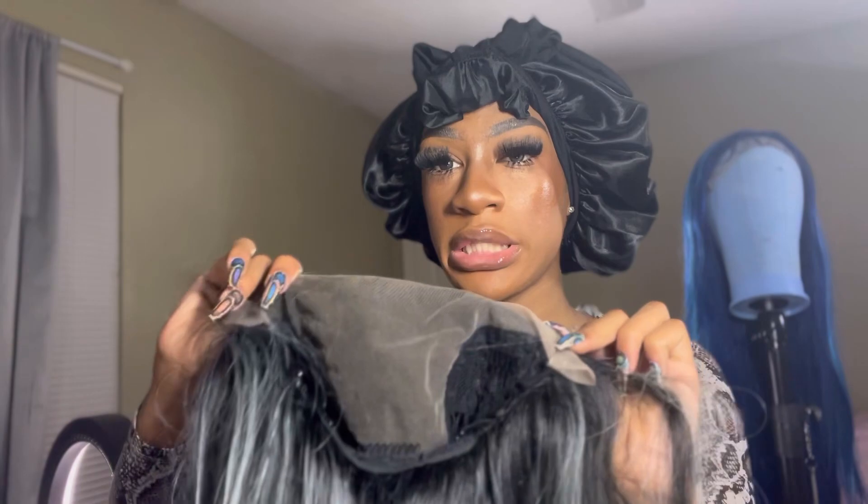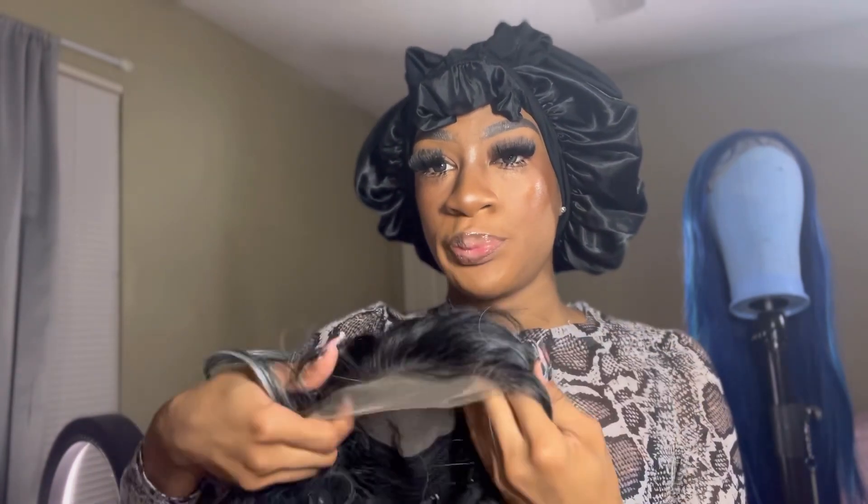The quality of this one is better, of course, because they usually put more money into the white lace collection. This is what she's looking like. I just wanted to show you guys the parting space. She's supposed to be a 13 by 6 — I'm going to let y'all be the judge of that. This is the parting space, and this is what she's looking like inside. Now I'm just about to pop this on.